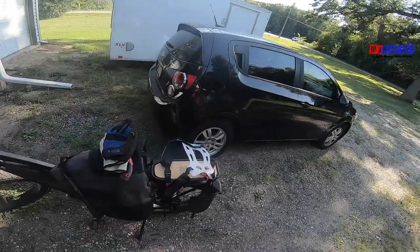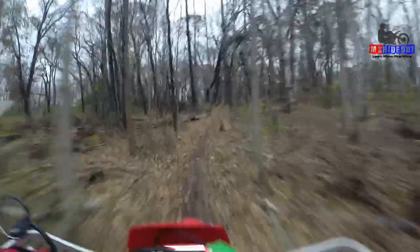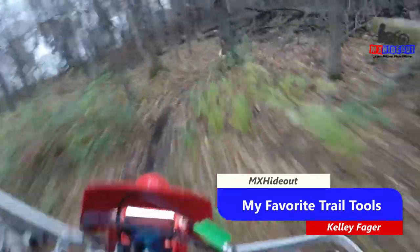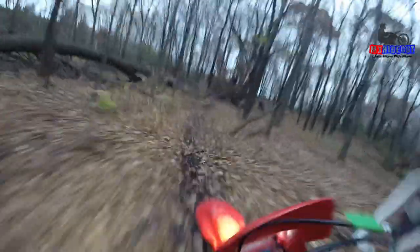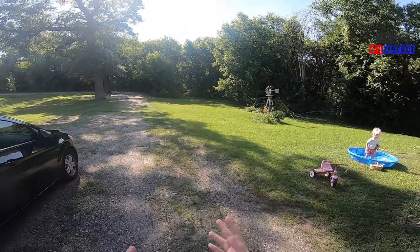I've been slowly building and maintaining over two miles of trails in our backyard for dirt biking and mountain biking, and I have a lot of respect for those that do trail maintenance because it's a lot of work. I want to show you my favorite tools based on a budget, because I don't like to spend a lot of money, that have helped me make maintenance easier. When I'm trying to build or maintain trails, I try to do as little cutting as possible.